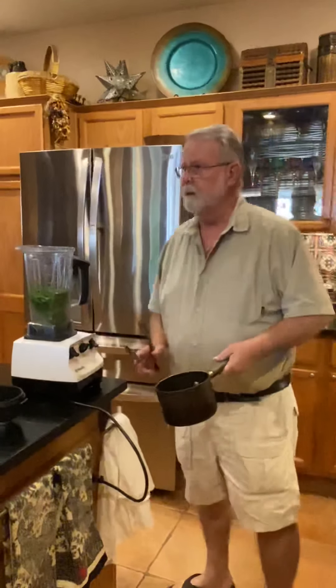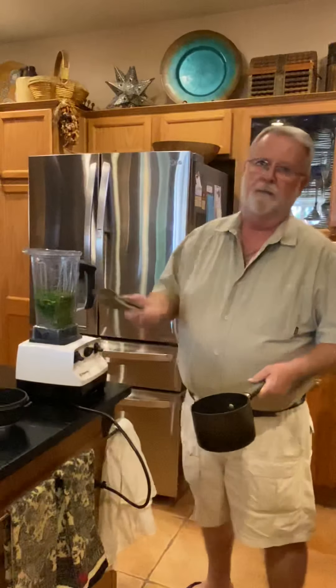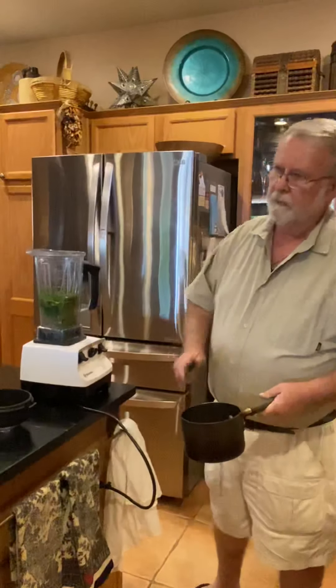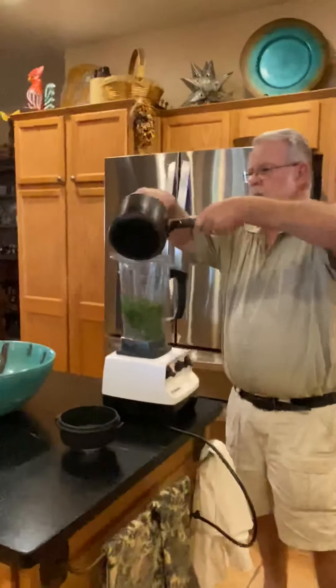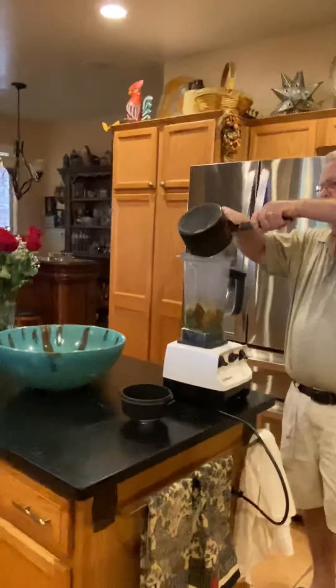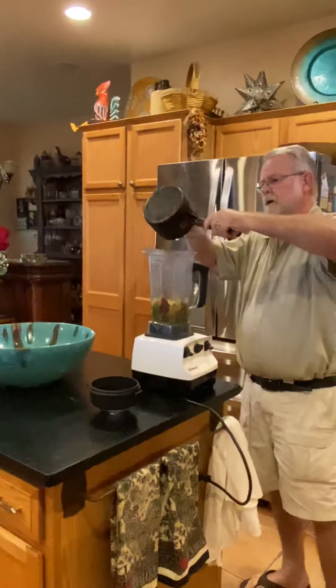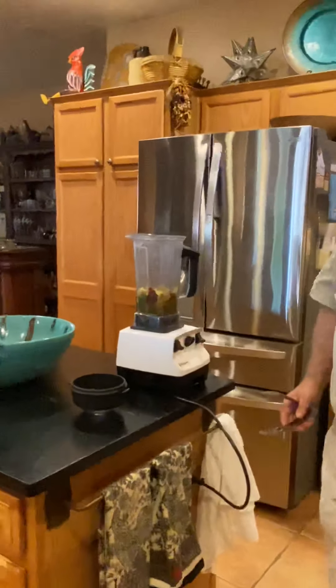Today we're making chili rellenos and I'm gonna break it down into a couple parts because it could be pretty lengthy. I took a picture of the ingredients — it's chicken stock, some dried chilies, garlic, onion, some Mexican oregano, some cumin, and I put some fresh cilantro in there.